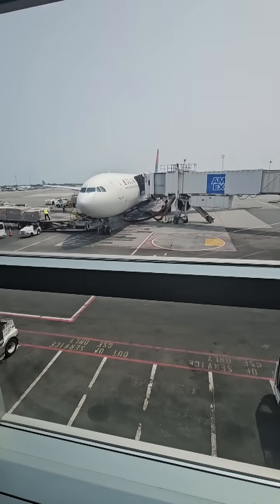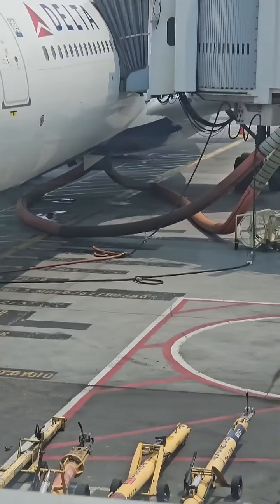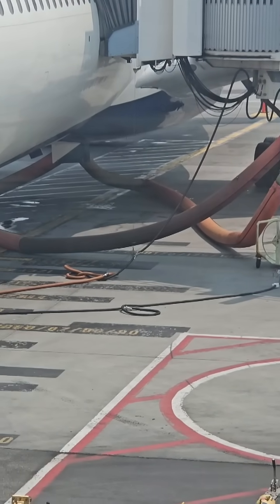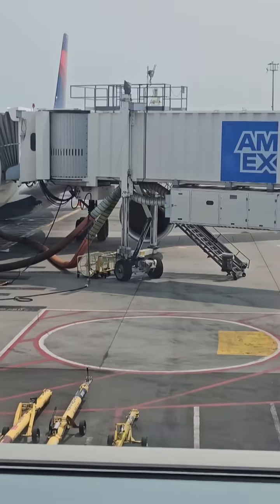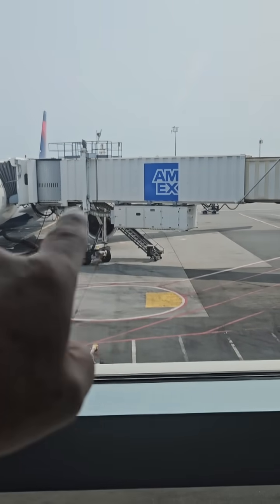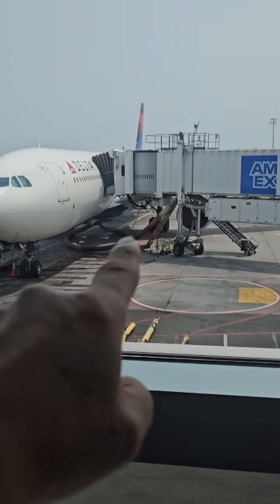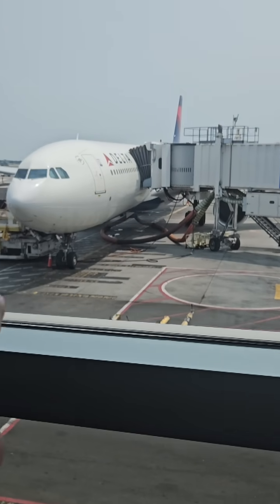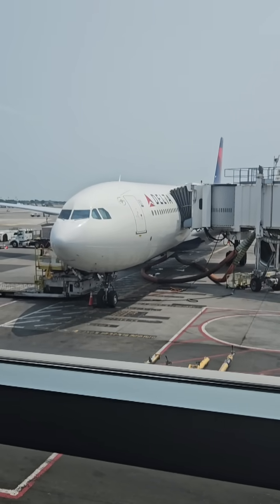...so we don't have to use our auxiliary power unit, which provides air and electric, they hook us up. See those orange hoses right there? Those are external air, and there's a giant air conditioner cart right there. That air conditioner provides cooled air through those tubes into the belly of the airplane — through both of those tubes — and that is what cools us down.